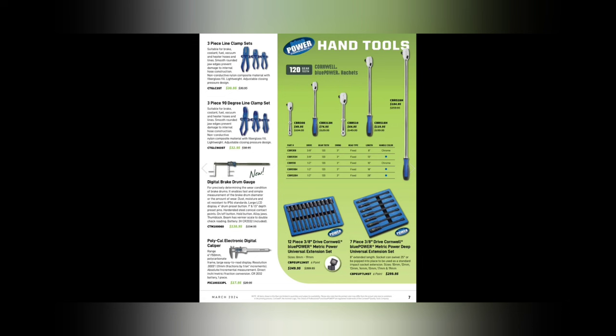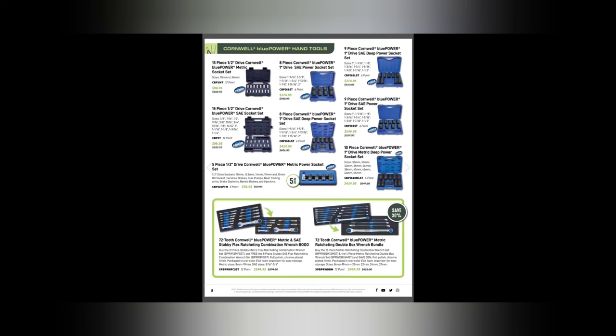There's a digital brake drum gauge for $138.95 and a polycarbonate electronic caliper for $17.95 — don't buy those plastic clamps, I don't like those. Blue Power sockets — we'll cruise over them, these deals have been in here quite a bit. The one-inch drives are a cheaper value but still good sockets. The metric power socket set is $59.99.